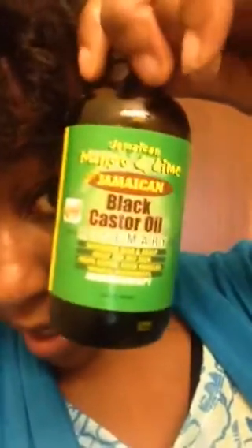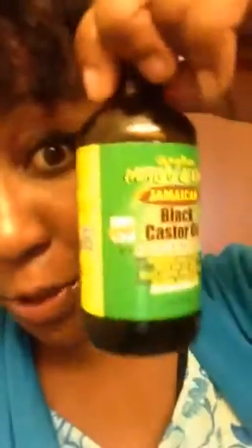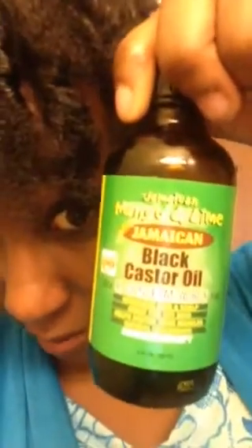So what I used on my scalp — I used this and massaged it for like four minutes. This is the rosemary. Yes, this one's the rosemary because I have all of them. I used up what I was using before — peppermint, I can't even remember. Bottom line, I used the rosemary this time. Jamaican black castor oil. Rosemary. Use that on my scalp.